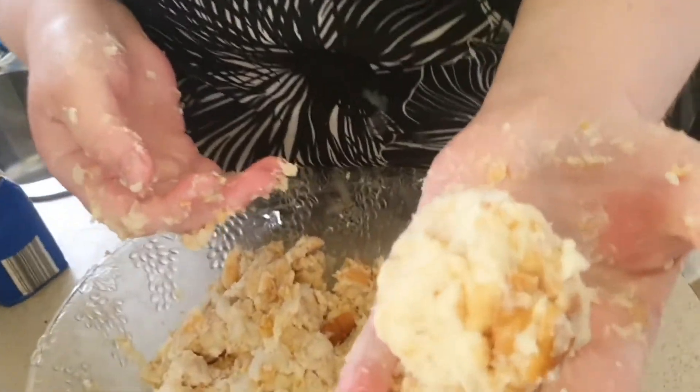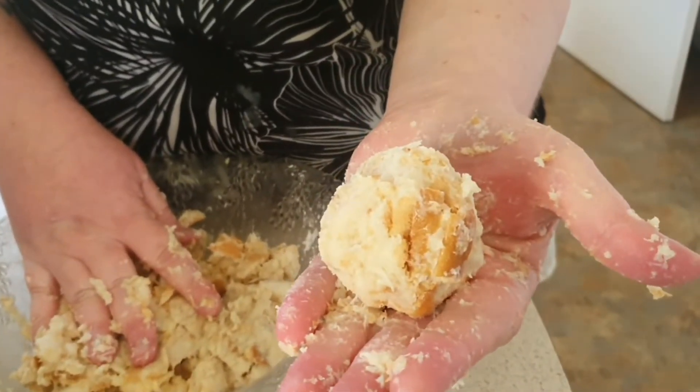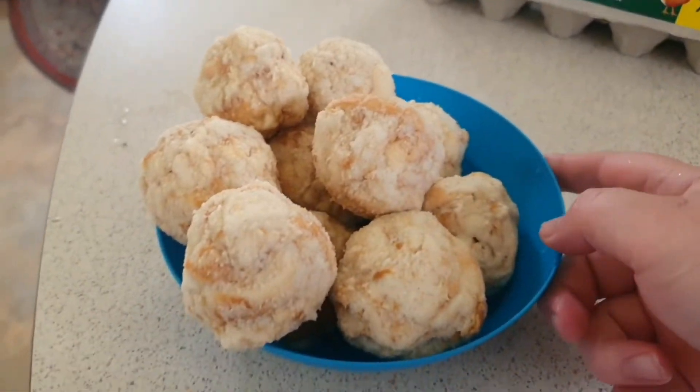All right, that's what it should look like. You need to do that with all of this. When it's done, I'll come back to you. Okay, so that's what it looks like.